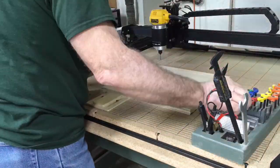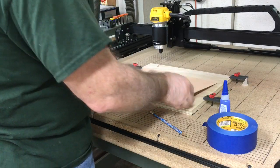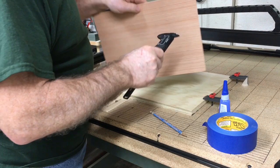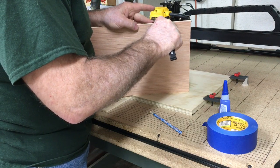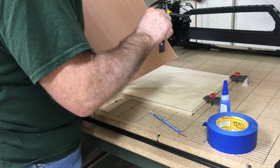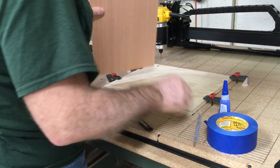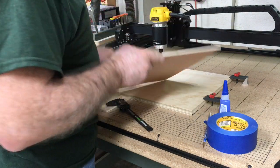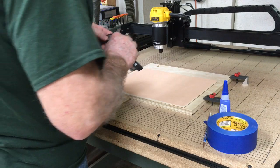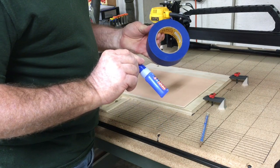To protect my wasteboard from getting cut, I put down an auxiliary wasteboard that I don't mind getting cut. Now that I have my auxiliary wasteboard in place, I'm going to attach my actual workpiece. Because I am going to be cutting all the way through, it is very critical to know exactly how thick this material is. It looks like 0.18 inches is going to be the average thickness — I measured 0.16, 0.17, 0.18, and also 0.19, so we're going to use 0.18.